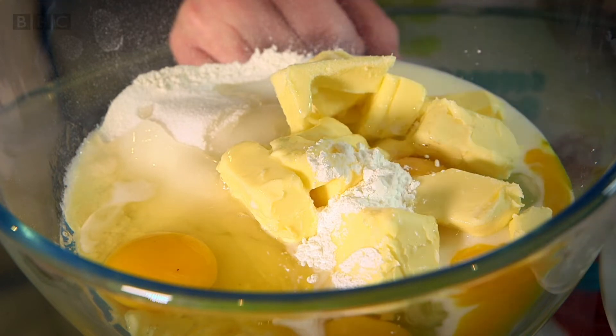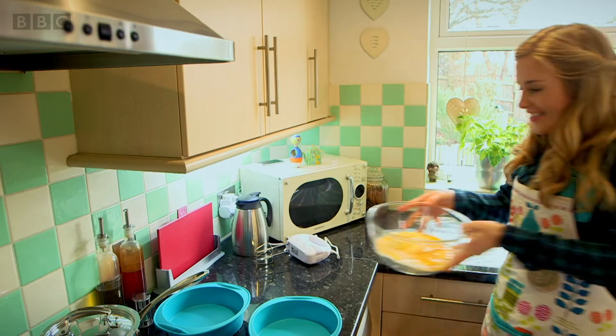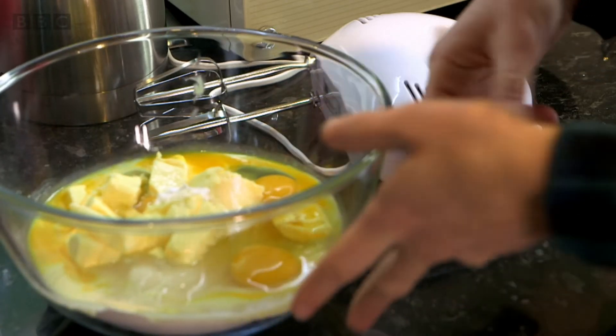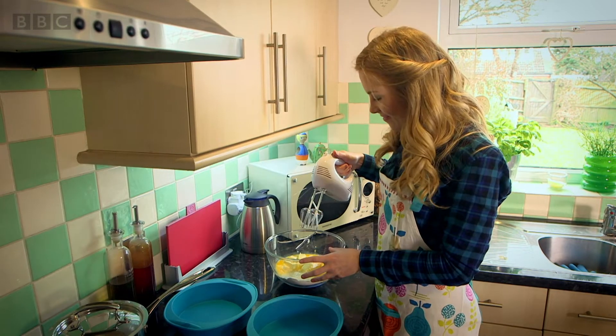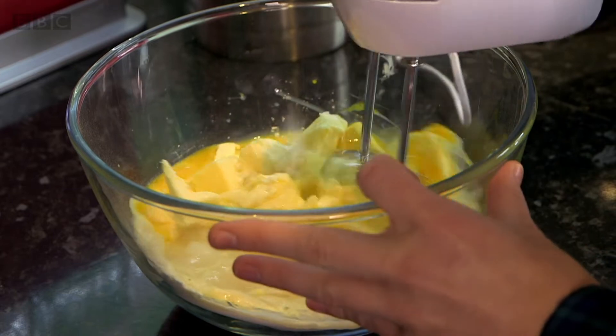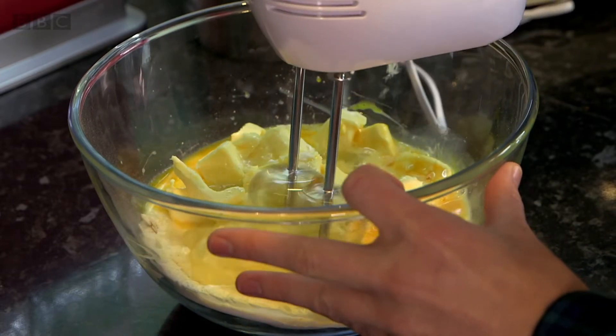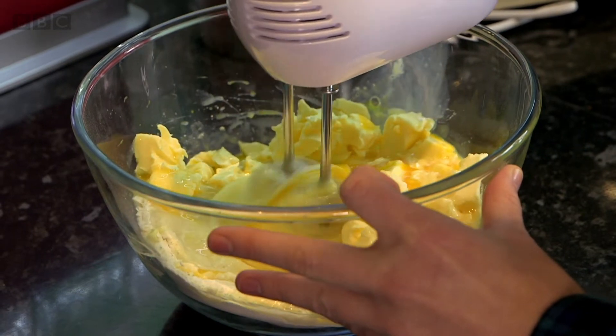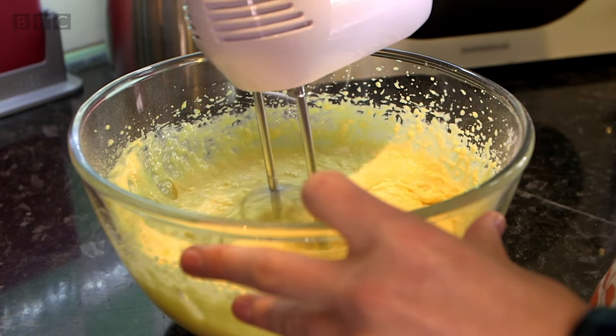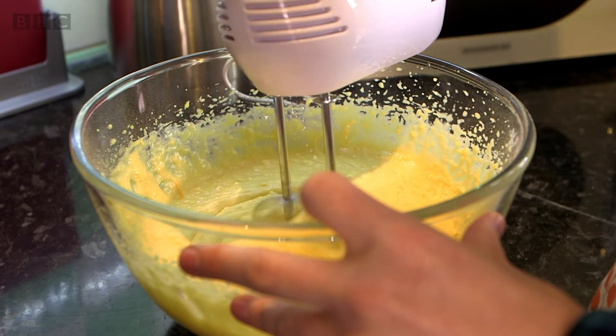Now we need to mix all our ingredients together, and for that we need an electric whisk. Watch this. Because it works really quickly, it's going to put lots of air bubbles into the mix. Listen to the sound of the electric whisk — it's like an aeroplane taking off.